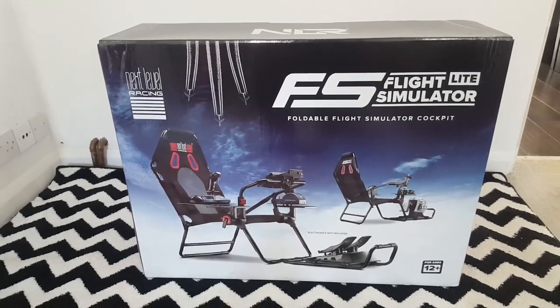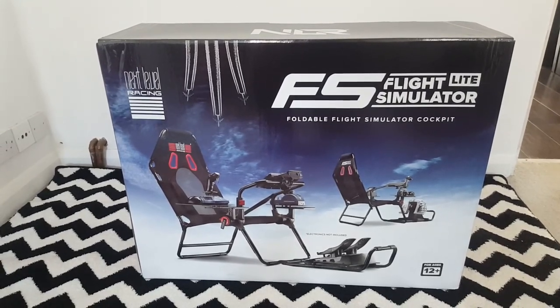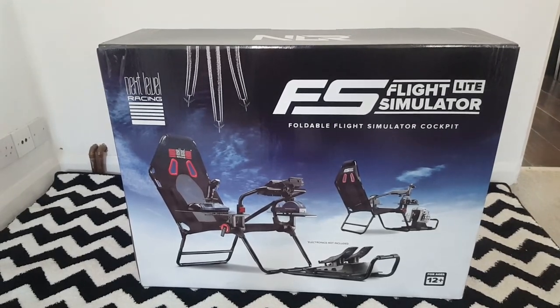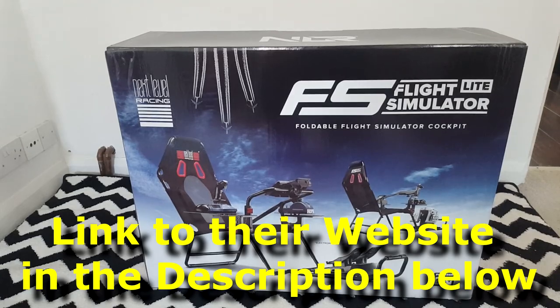Hello, my dear YouTuber friends, and I hope you're all keeping well. Welcome to this video, and as you can see, I've got in my possession the Flight Simulator Lite Foldable Flight Simulator Cockpit by Next Level Racing.